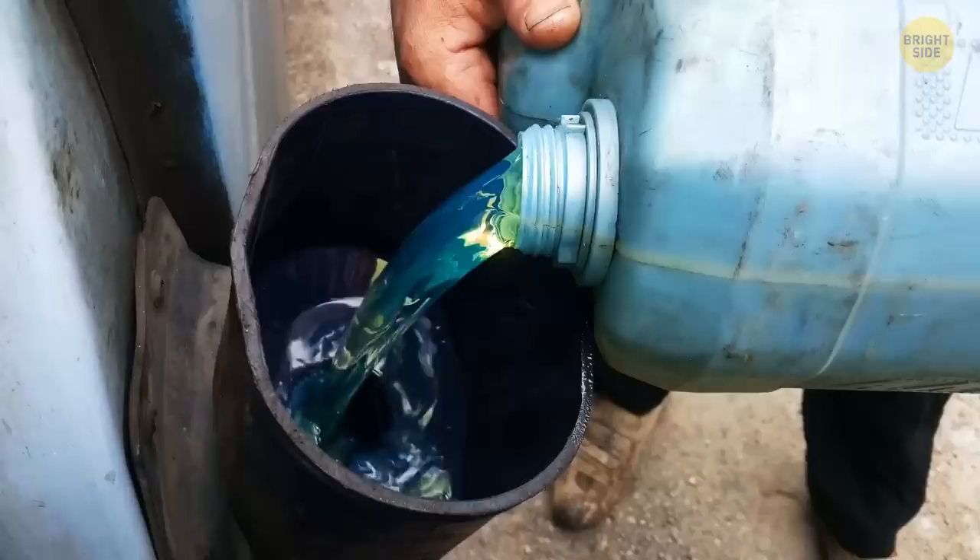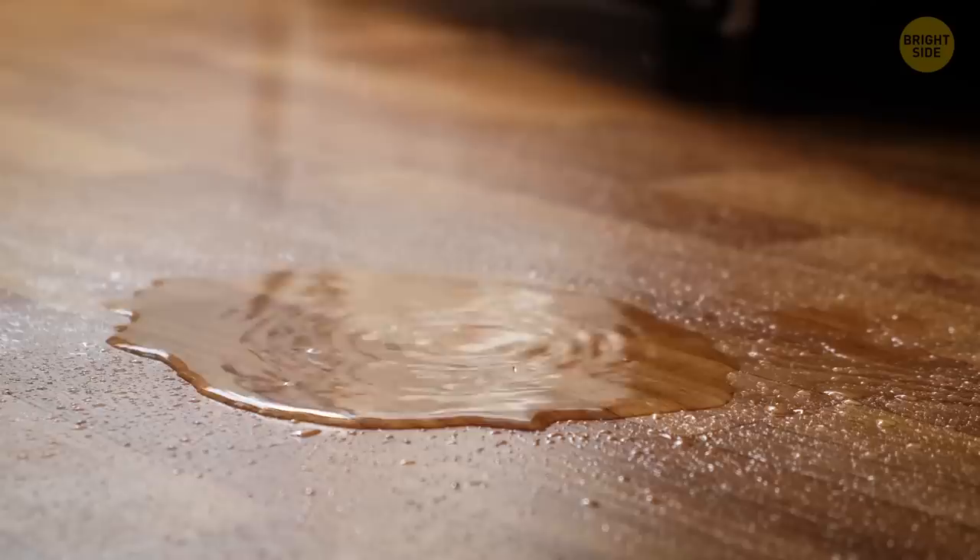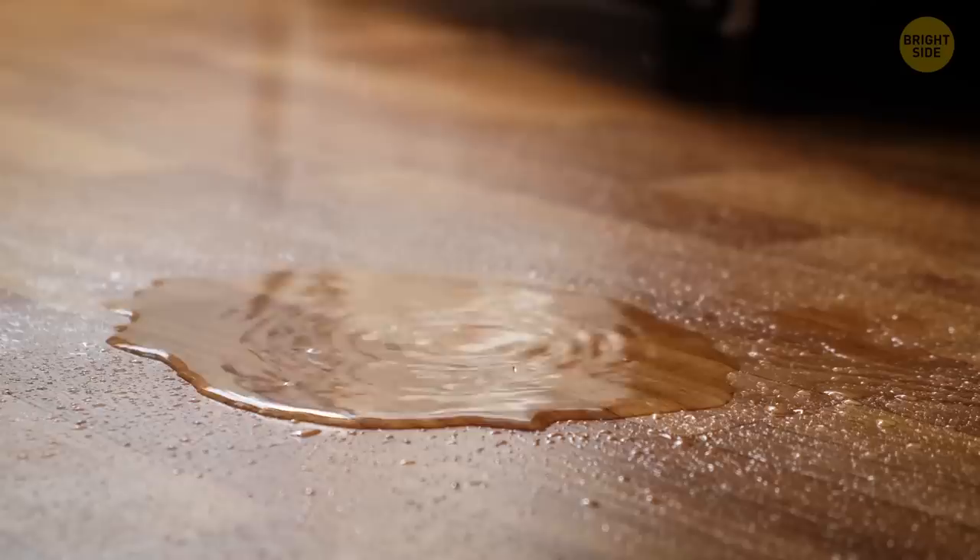Gas cans have a very small second hole. It's there to prevent the glug that occurs when air gets sucked into the hole as you pour the liquid out. Because when something like this happens, the flow of liquid is not even, which means more of it will end up all over the floor. The hole is also there to help vent the gas and prevent the can from bursting in between uses.